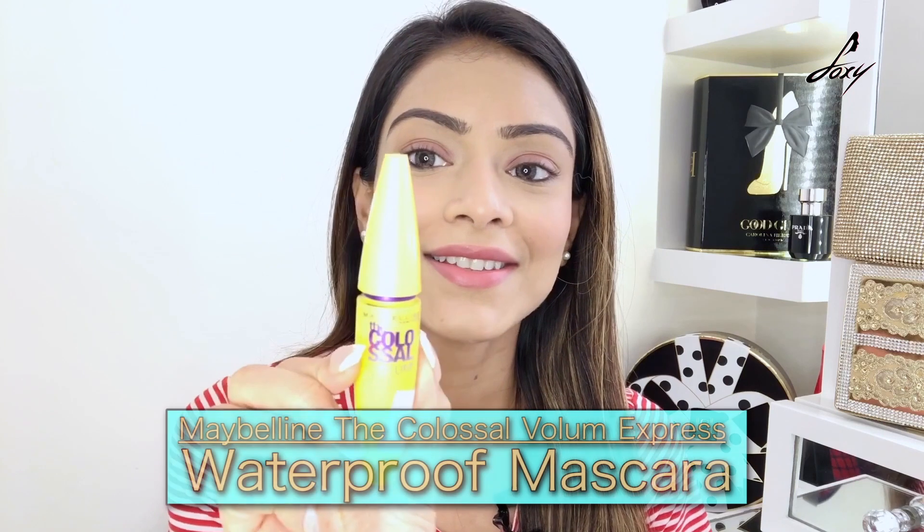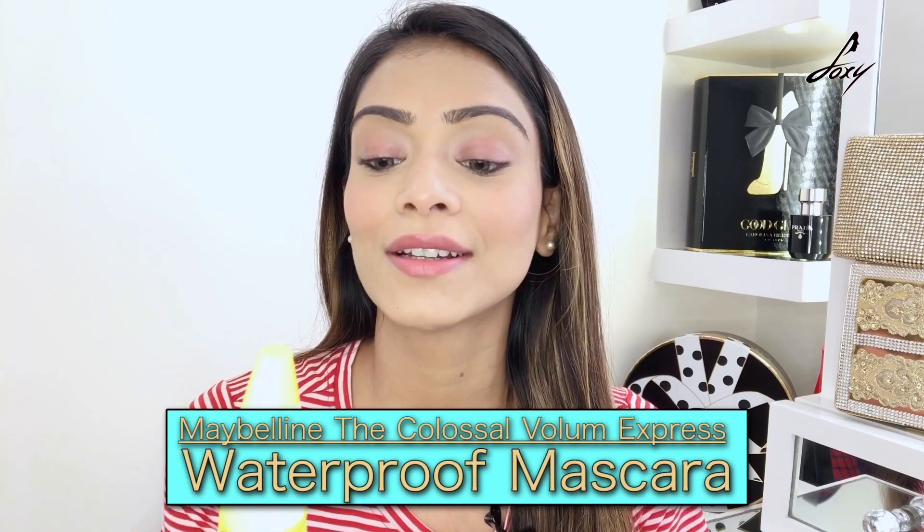Done with my lips! Now it's time to apply some mascara. The mascara I'll be using is my all-time favorite — it's by Maybelline, the Colossal Volume Express. I've used this a lot, and I'm sure you guys know I love this mascara.